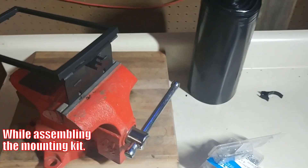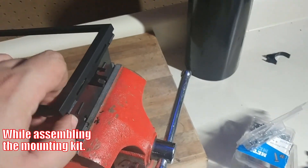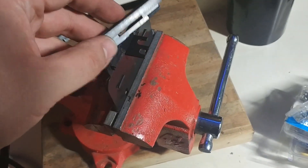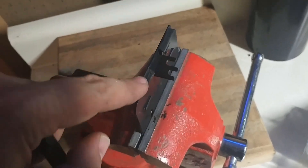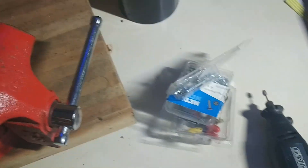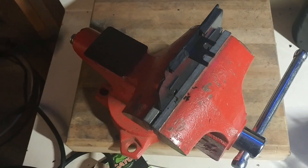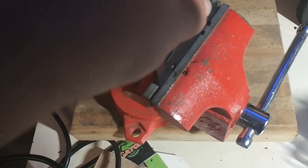I had to get the Dremel out to do this part. To mount this, the tabs here need to go into these slots but the tabs were a little too fat. So I took a Dremel on high speed and just shaved a little bit off, and now it's going right into place. It's looking really good.